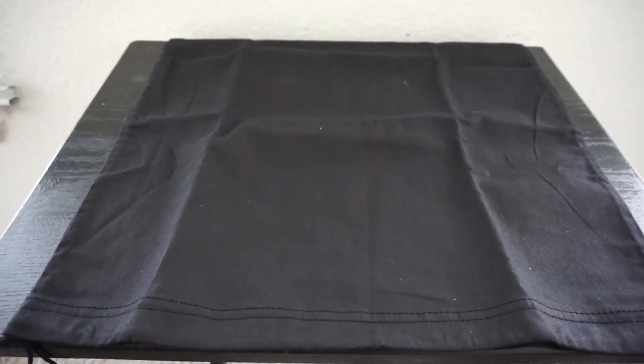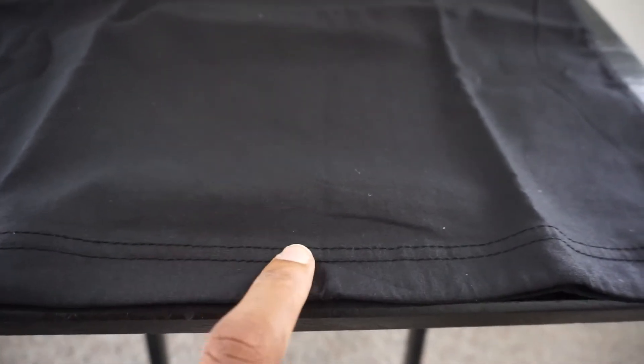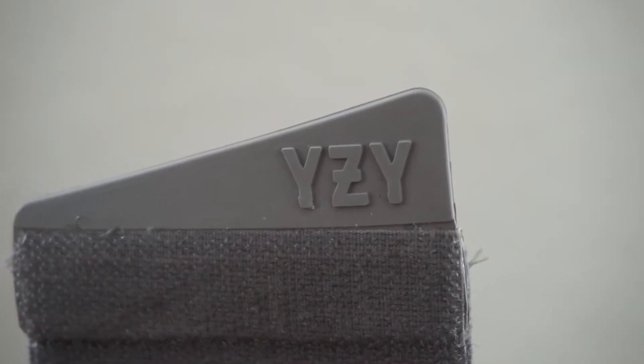On a real pair of the 750 gray glows, they come with a dust bag. On the dust bag you'll see a double stitch line across the top where the opening is. If your dust bag only has one stitch versus two, most likely you have a fake.